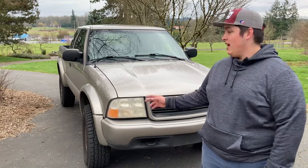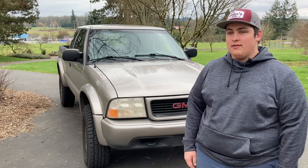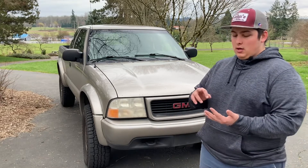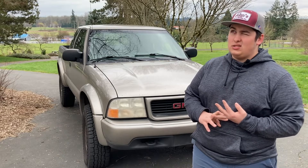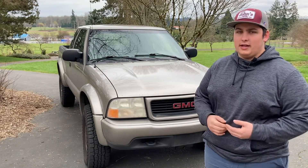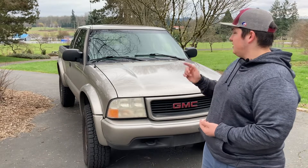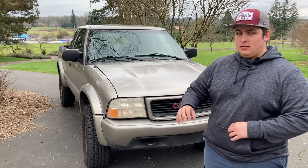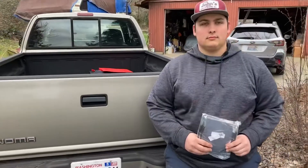Hey guys, welcome back. Today on camera we have my GMC Sonoma ZR2. I've recently decided to sell it because it's just not doing it for me — I have some friends and I don't have space for them in my car. So what we're going to do today is get it ready to be sold: basically cleaning, vacuuming, and deep detailing everything on the inside. We're also going to be replacing the tailgate wires, which were clipped, and we might fix the slight rip in the seat.